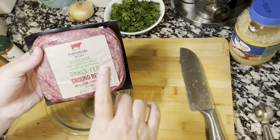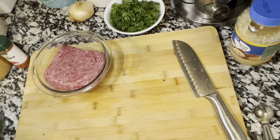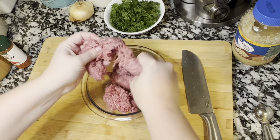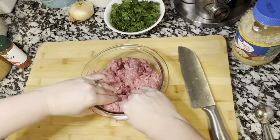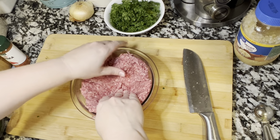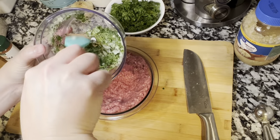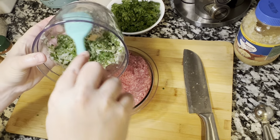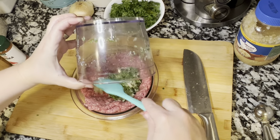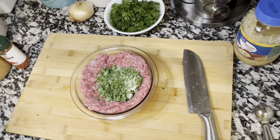I'm using ground beef, but of course you can use whatever type of meat you want. Traditionally it is lamb, and I could not find ground lamb so we're using beef. Go ahead and put your meat into a container, break it up, get it separated a little bit, and pat it around the bowl. I like to put a little well in the middle — that way I can mix ingredients in a lot better. This is how I do a lot of things even when I'm doing burgers, to put all my spices inside and then combine it.